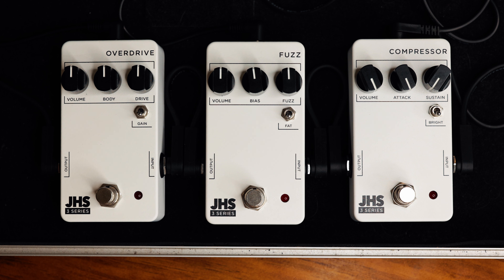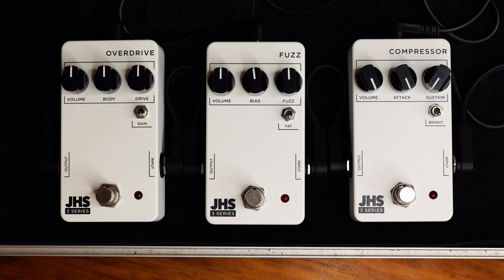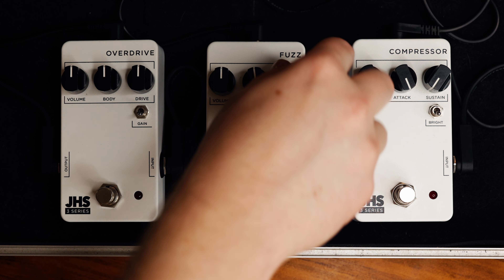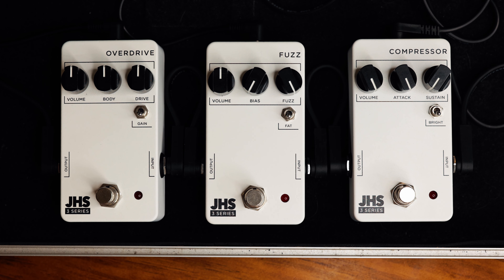What I've noticed from playing with this pedal — similar to a lot of fuzz circuits — is that the fuzz all the way up is sort of where it sounds the best. So I'm going to crank the fuzz all the way up and start with the bias all the way down, which gives us no gating and as smooth a sound as we can get from this pedal.